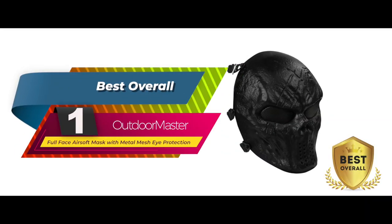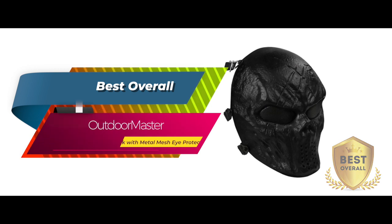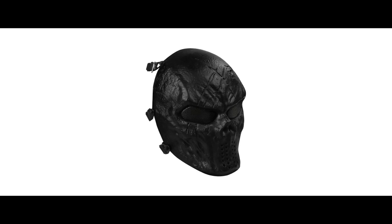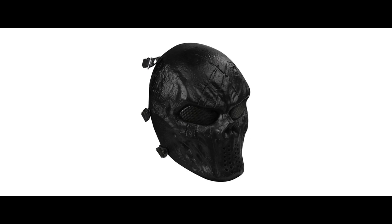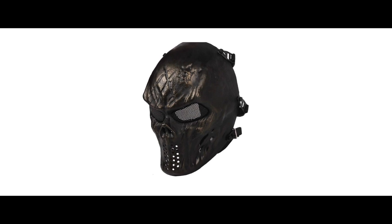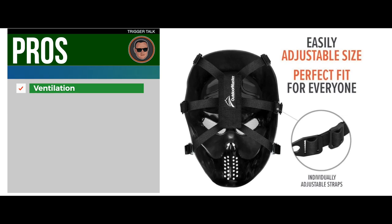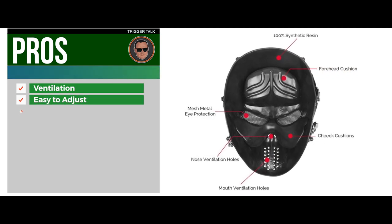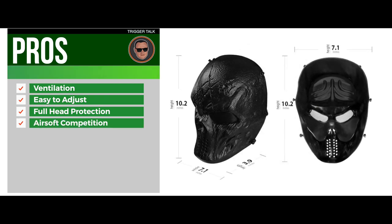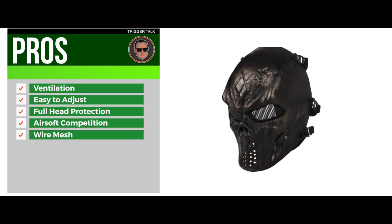Finally, we have the best overall: the Outdoor Master Full Face Airsoft Mask with Metal Mesh Eye Protection. This has a ventilation system that will allow you to breathe properly each and every time you use it, especially when you plan on wearing it for a lengthy period of time. The mask will be best for outdoor use, especially when the weather is good for multiple rounds of paintball. Its pros are: the ventilation is excellent, it's easy to adjust for most head sizes, it provides excellent full head protection, it's excellent for airsoft competition, and the wire mesh eye protection is excellent and doesn't dent or ding up.